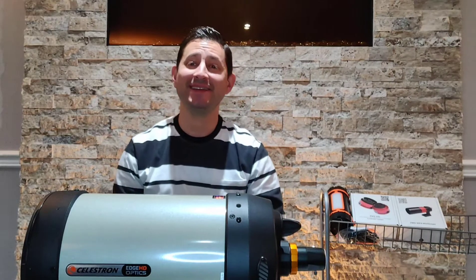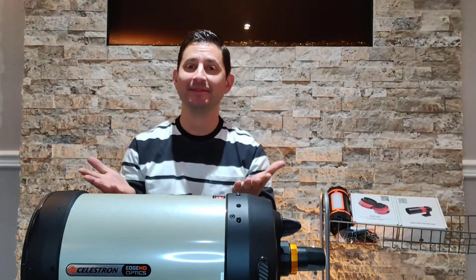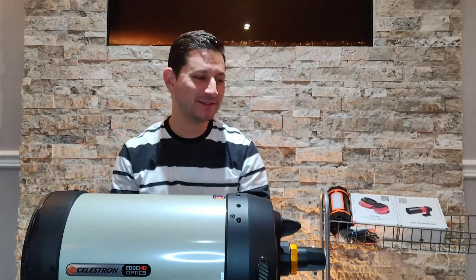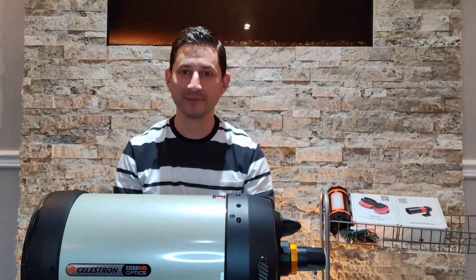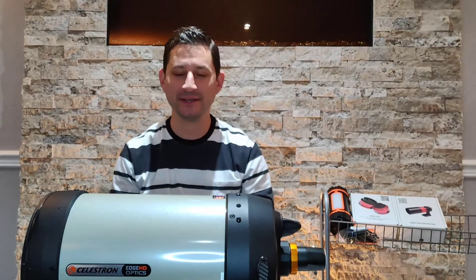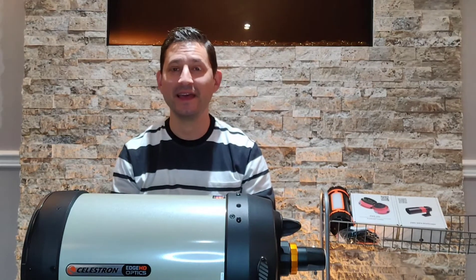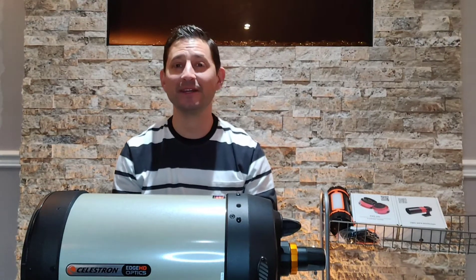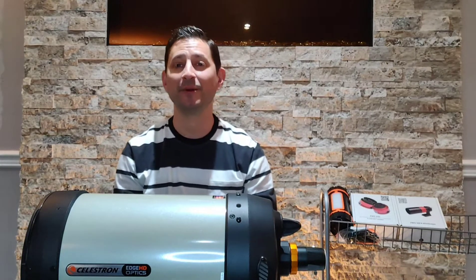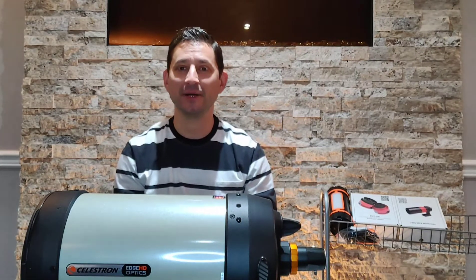Hey guys, welcome back to Keys to the Cosmos. I'm excited about this video. I didn't decide to do an unboxing — you guys all know what a parcel looks like, there's no need for that. Here it is, the new telescope. I've been waiting months for this, as I'm sure a lot of you out there who have orders in have been in the same situation. Astrophotography has become a very popular hobby and unfortunately suppliers are finding it hard to keep up with demand.